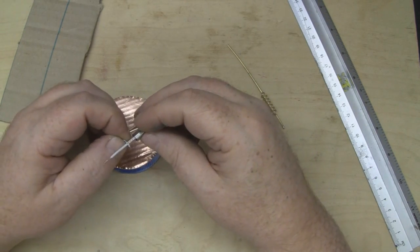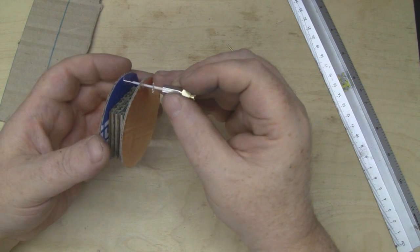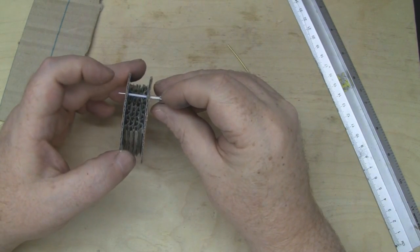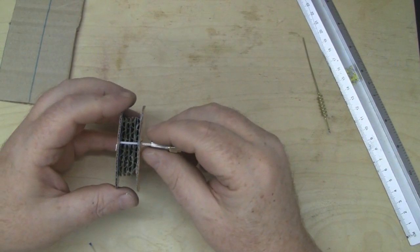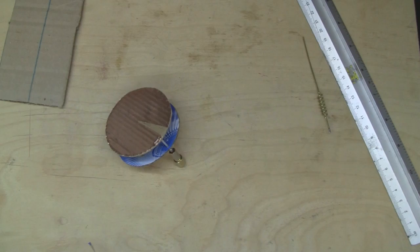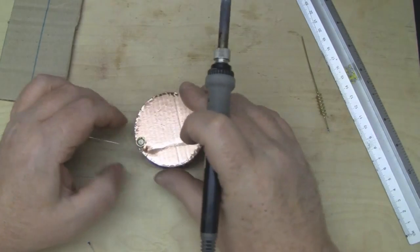I've flared out the outer braid of the coax with my finger and thumb. I'll put some solder tin on both connections, feed it through, and solder them in place for a nice connection between them both. I've tinned the wires up — the center coax is bent over and holding itself in place on the bench. I'll come in with the soldering iron, flow some solder, then do the same on the base.